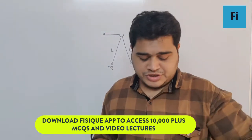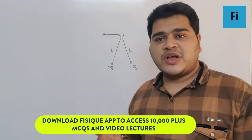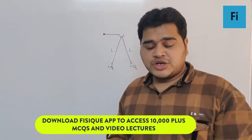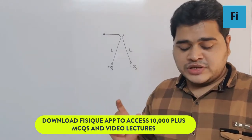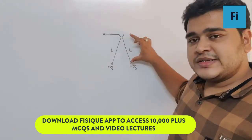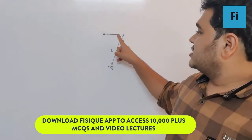As the question says, two small balls having equal positive charge Q on each are suspended by two strings of equal length from a hook fixed to a stand. This is the hook.